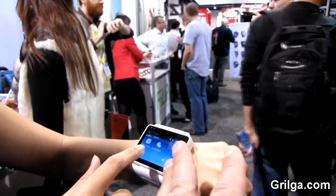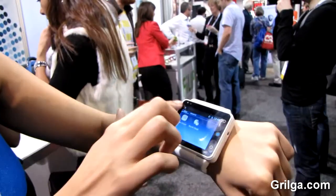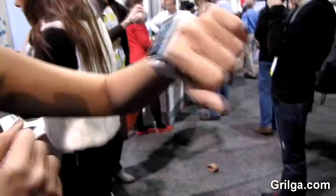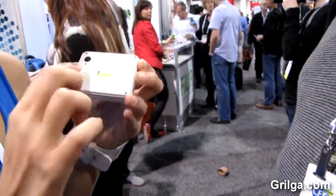Does it have Skype, for example? Yes, you can download Skype. And it has a video camera. Exactly — or you can also take it out and there is a camera at the back with a flash as well.